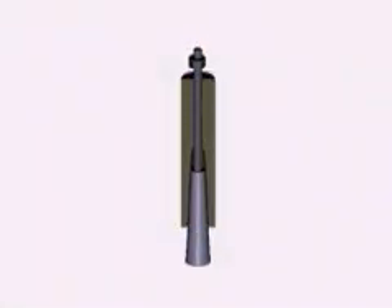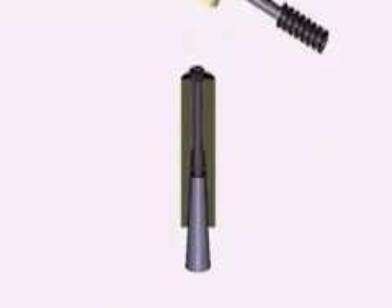We'll get started by discussing the mill spindle and the various tapers, collets, and tool holders that you'll most likely be dealing with as you use your mini mill.